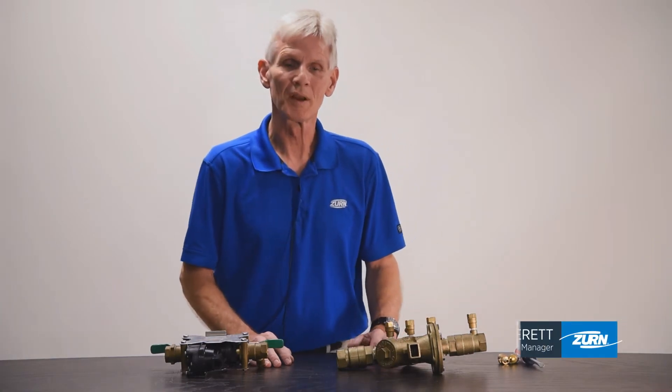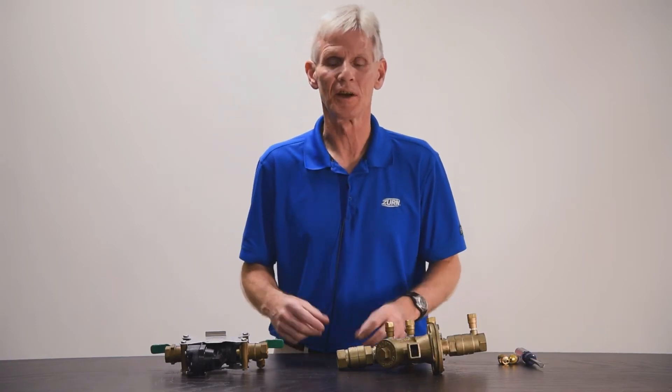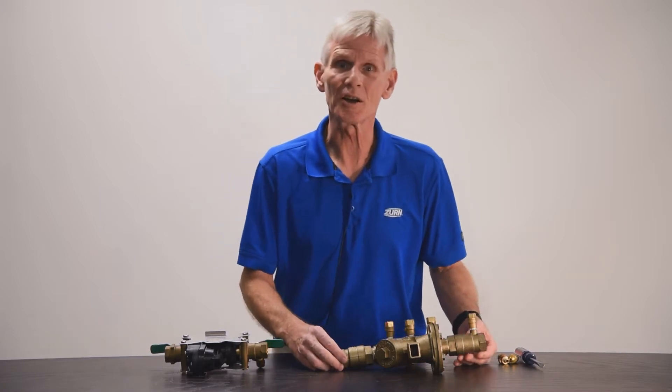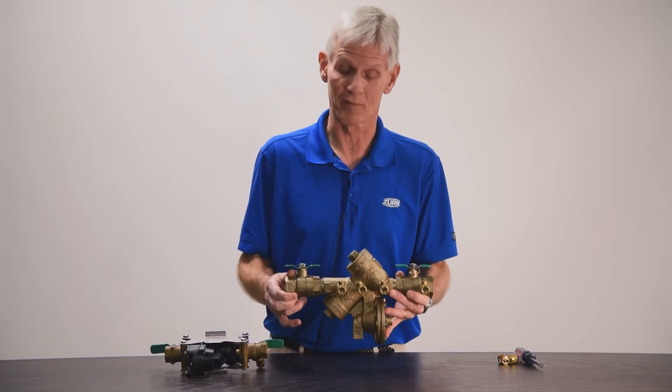Hi, I'm John Everett with Zern Industries. Today I'd like to talk about a subject that I get calls on frequently: what are test cocks? A test cock is an integral portion of a reduced pressure principle backflow prevention assembly.